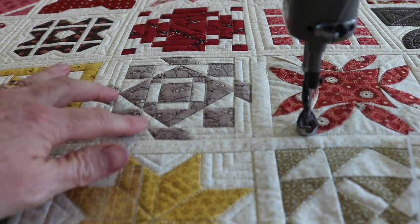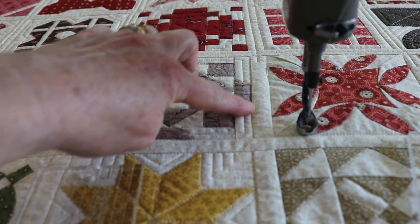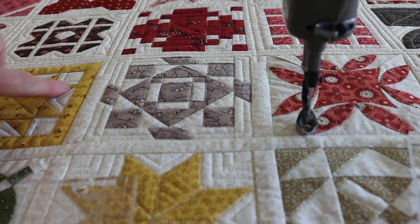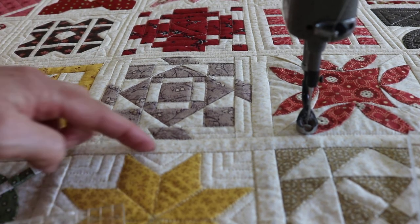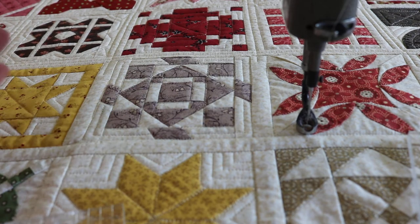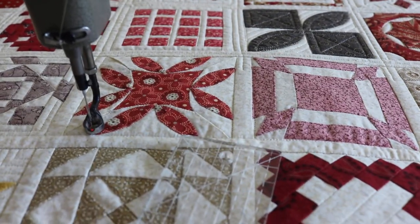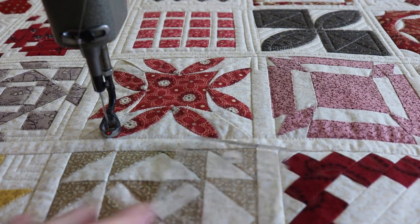So that was pretty simple. All we did really is just stitch in the ditch and then we added an extra line around that block. You'll probably notice that I have straight lines going in the middle of the sashings — I still need to do that for these next couple rows. Alright, this is going to be our last one for this video. Gird your loins y'all, this is going to be exciting. Here we go.